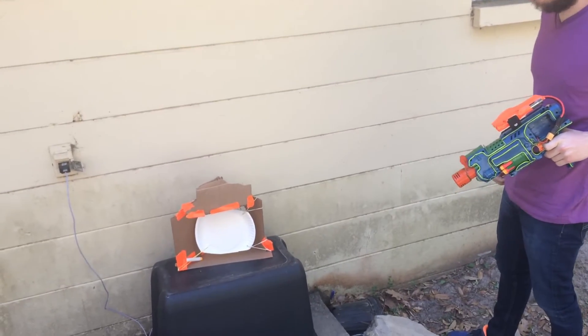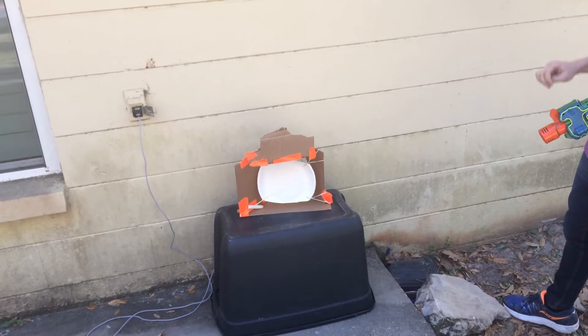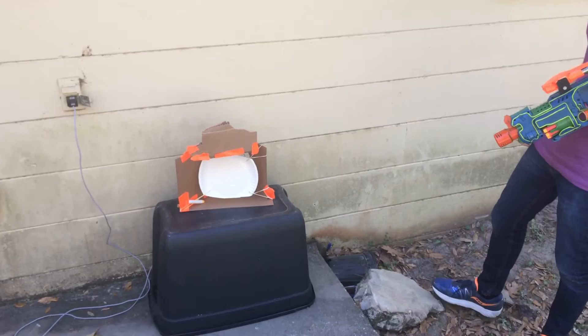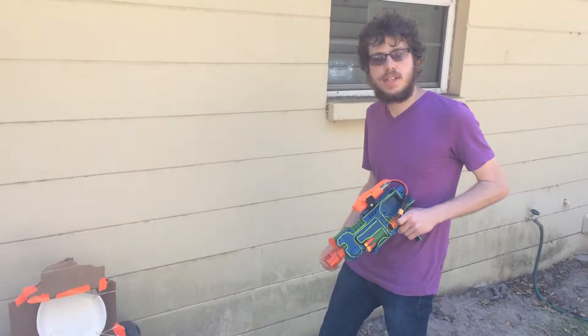It's pretty sensitive — even weak darts will set it off. But I have yet to set it off accidentally from a non-dart hitting it, so pretty reliable in that regard. It could probably make it like a wall-mounted piece pretty easily.